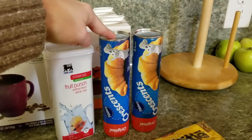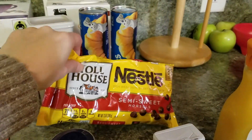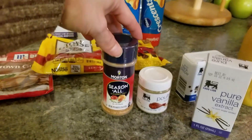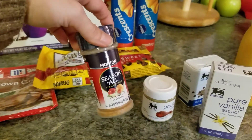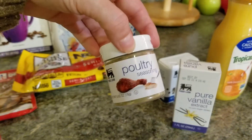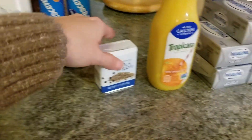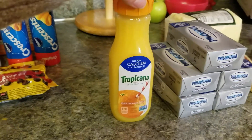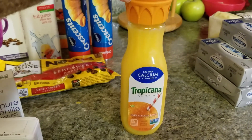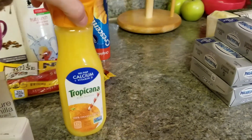I picked up some more chocolate chips because I already made cookies with the other bag, so I went on and picked up another one. I got some seasoning salt, poultry seasoning, some more vanilla extract, and black pepper. I need just a little bit of orange juice — we are not a big orange juice drinking family, but I need some for the ham. So I just picked up a small container of that.